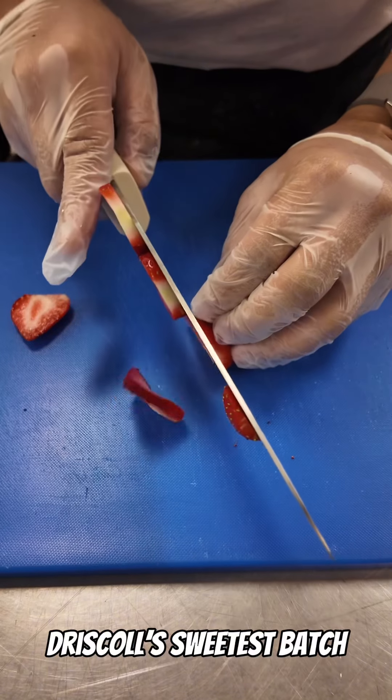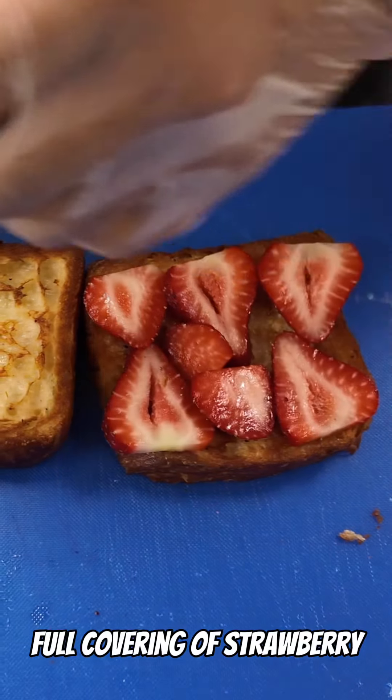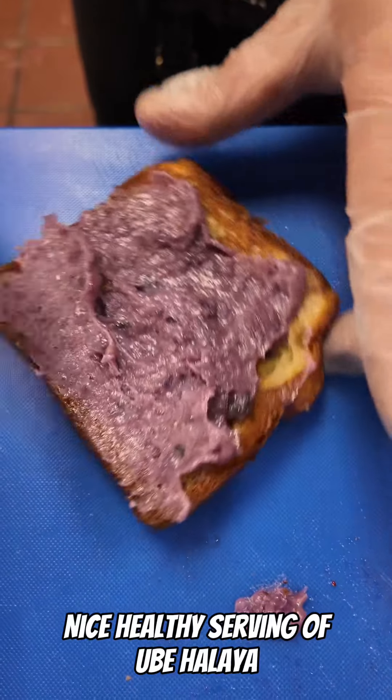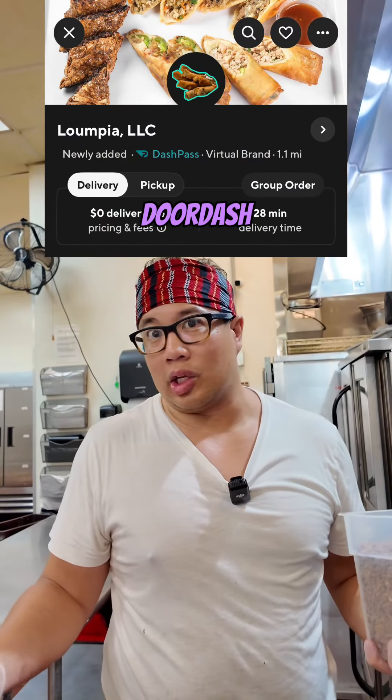Driscoll's Sweetest Batch strawberries, Schwartz Brothers bread, a nice healthy application of butter, nice toasty toast, full covering of strawberry, and a nice healthy serving of ube halaya. Toast on the outside. Wow! Go to lumbia.com or you can go to DoorDash if you need delivery. See you there.